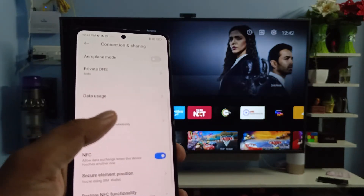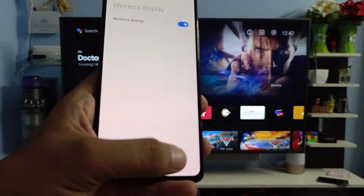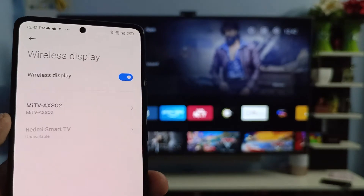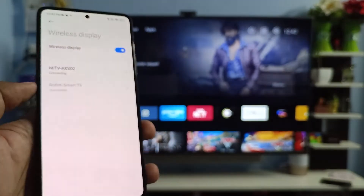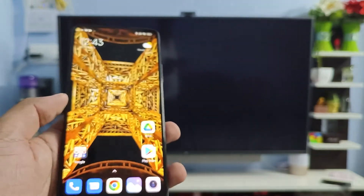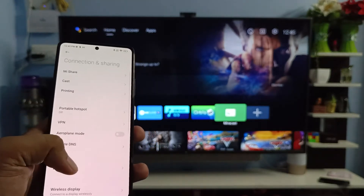I'm already connected. Now I choose Wireless Display. We need to enable Wireless Display and click OK. You can see this TV is displayed here — click on it and click Start. Wait a few seconds, but unfortunately this method is not working, so we need to try another method.